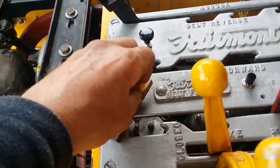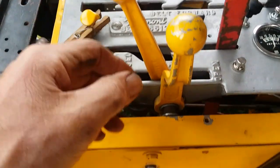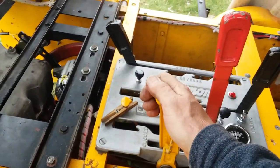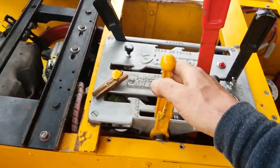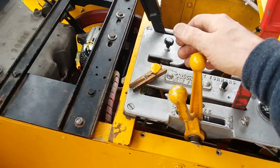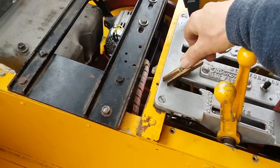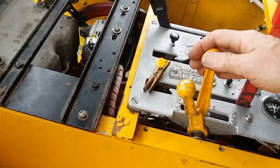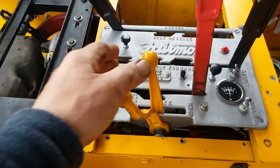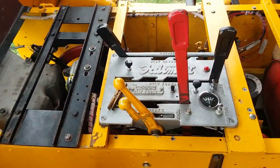That's the Fairmont sneeze - means it's running a little too lean for the temperature that it's at. Hope you enjoyed this.